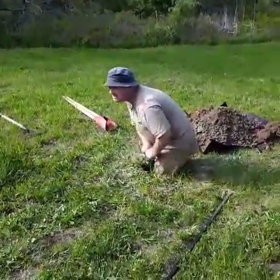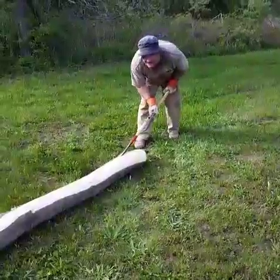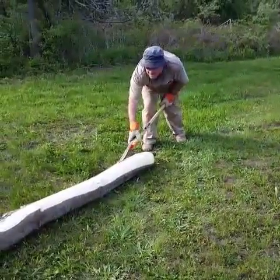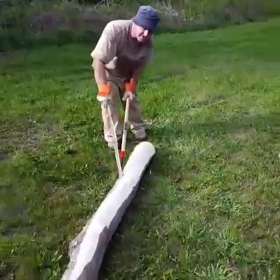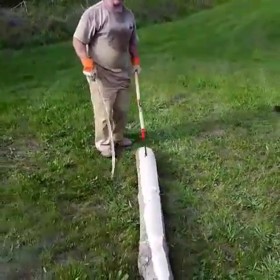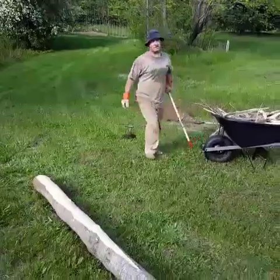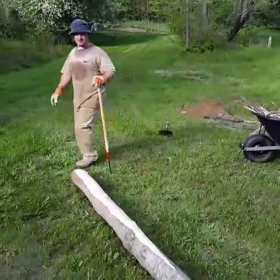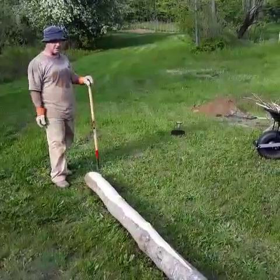How deep are we supposed to be going? Three and a half, please. Three and a half, oh lord. Got a little bit better at this from doing the hole of the other tree, it's coming a little bit easier this time. Not going to lie, that hole was an absolute beast. But we got it done, three and a half feet. Now I've got to strip this, then we've got to drag them over there so I can char them up.